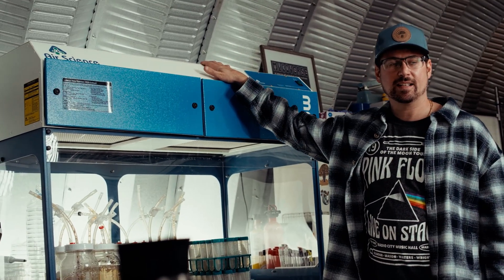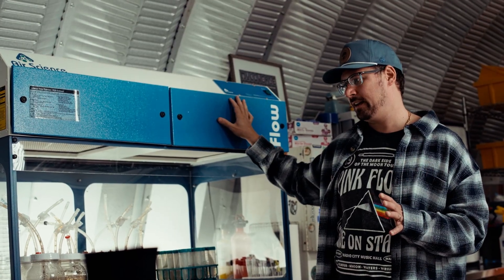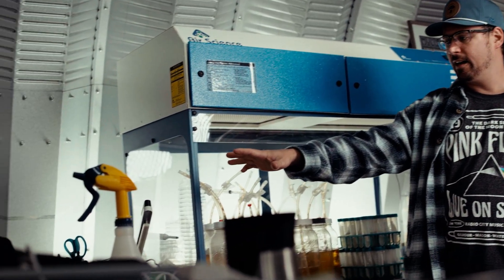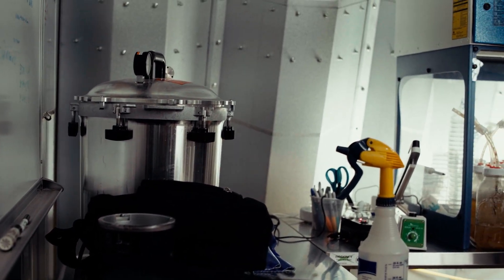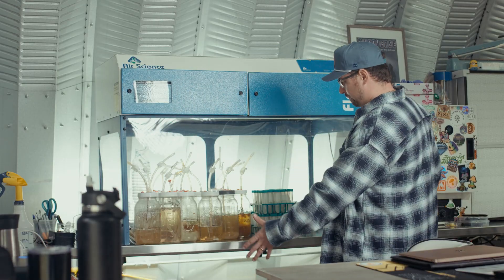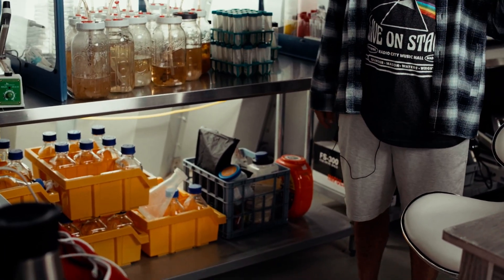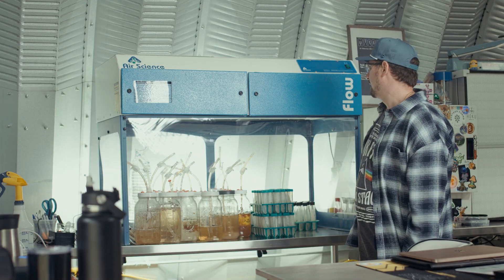I'm standing in my favorite part of my mushroom farm, which is my lab — my pride and joy on the farm. I've got this 48-inch Air Science flow hood that has been with me since the very beginning. I do all of my culture work here. I've got another space set up in the corner for all of my agar production, my liquid culture production, pH testing supplies, heat sealers, and all of my media bottles below to do any culture work for breeding. I really like the vertical flow hood because it protects my workspace as opposed to the other flow hood I have for production.